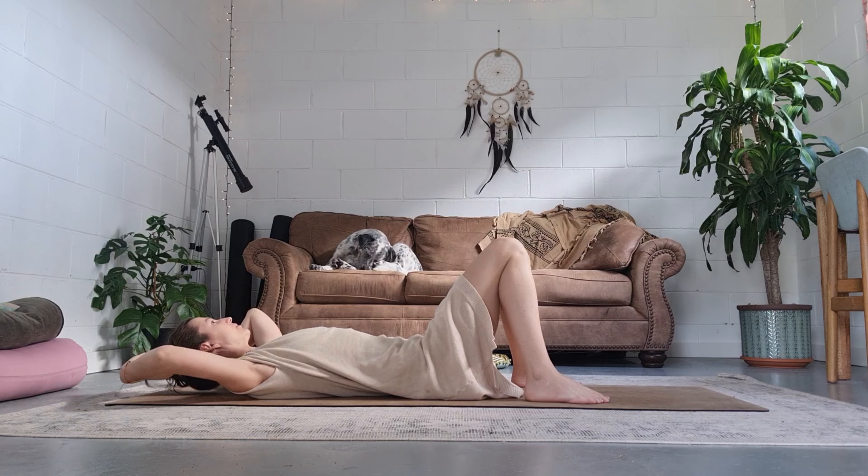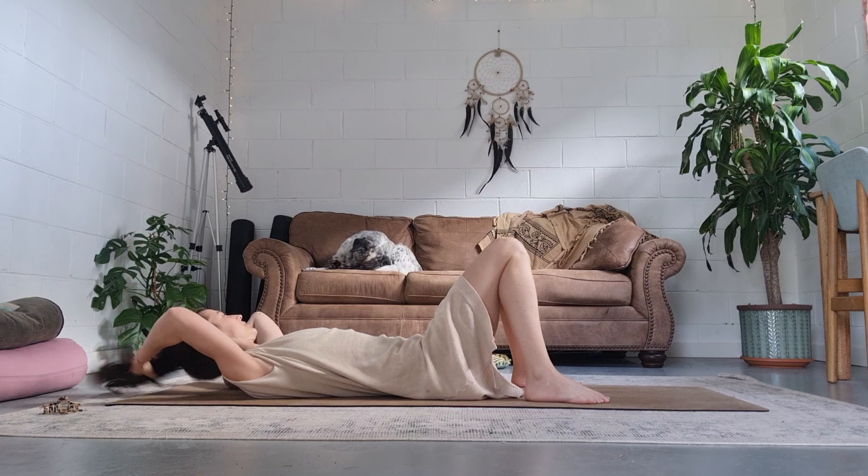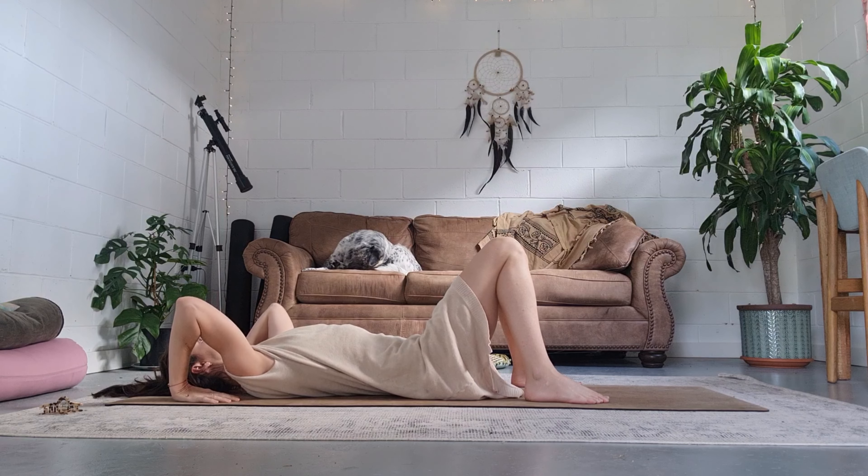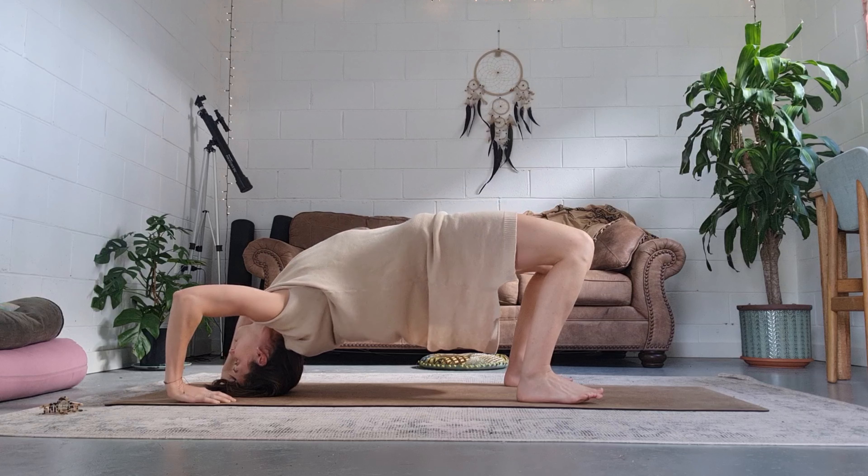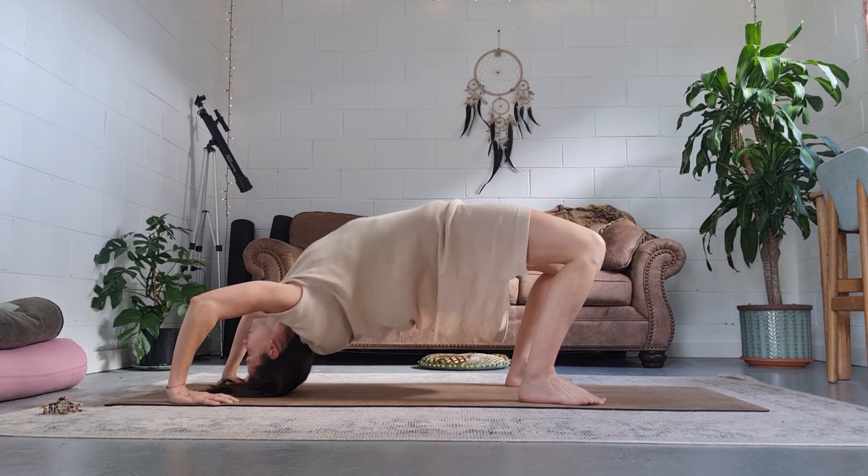Return to the mat. Bring your hands beside the ears, fingertips facing to heels. Take an inhale breath and press to the head, then press to upward facing bow.